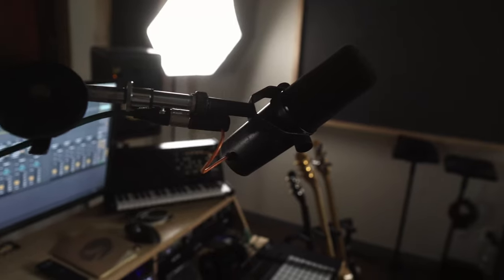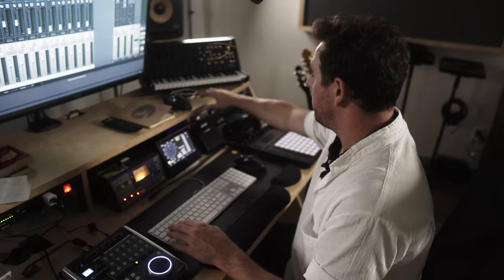We're gonna A/B these so we can see why this is so cool. I used to have a Cloud Lifter but I don't have one anymore because I have this — this is mine, this is number one. Let's get to the A/B comparison. Right now I've got the SM7 into the Apollo.